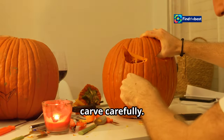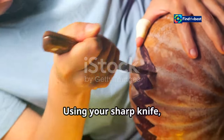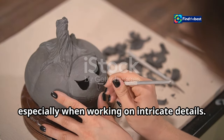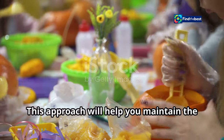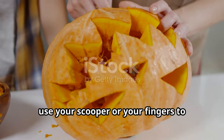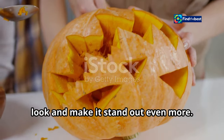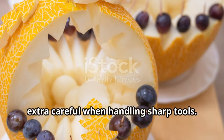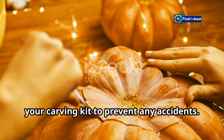Step 4: Carve carefully. Now comes the fun part — bringing your design to life. Using your sharp knife, carefully carve along the lines you drew. Take your time and be patient, especially when working on intricate details. Start with the larger features and then move on to the details. Once you're done, use your scooper or fingers to smooth out any rough edges. Remember: safety first — always carve away from yourself, and safety gloves can be a great addition to your carving kit.